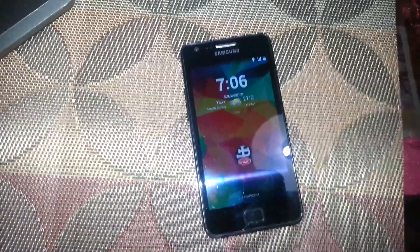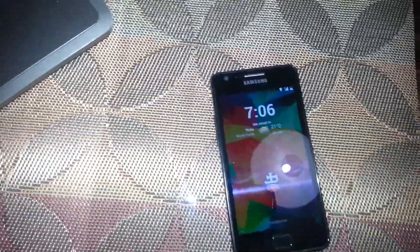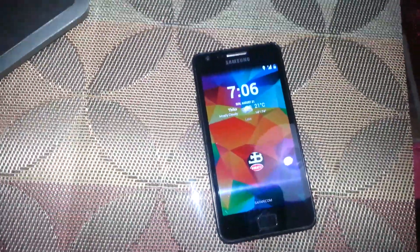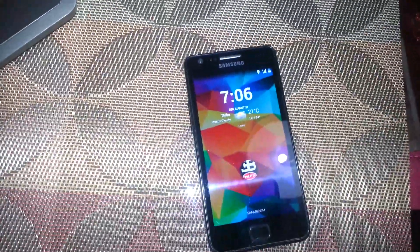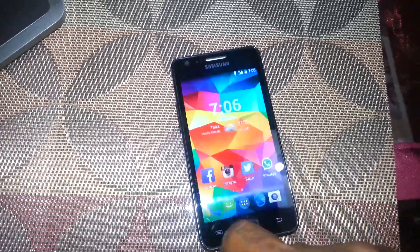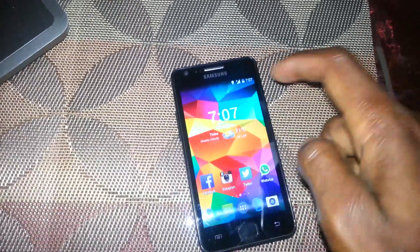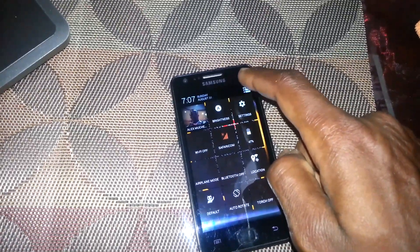Hello, my name is Alex and I'm here to show you the changes that Android 4.4 KitKat has brought in for the Samsung Galaxy GT-I9100, better known as the Galaxy S2. The lock screen looks different, as you can see, and there's a change in the notification bar, which is also quite different from Jelly Bean 4.1 or 4.1.2.